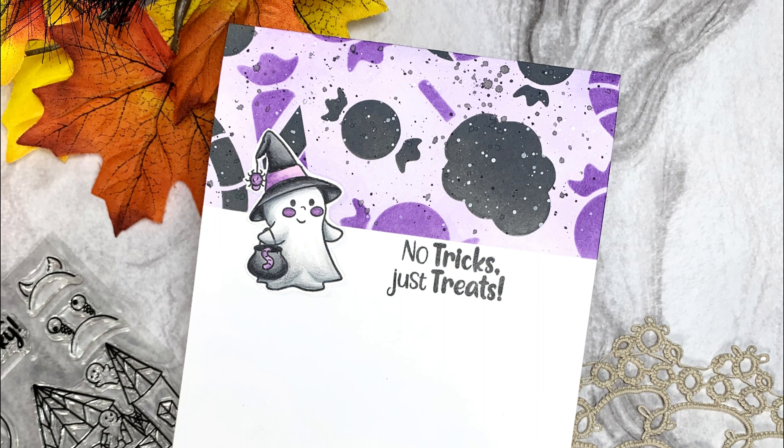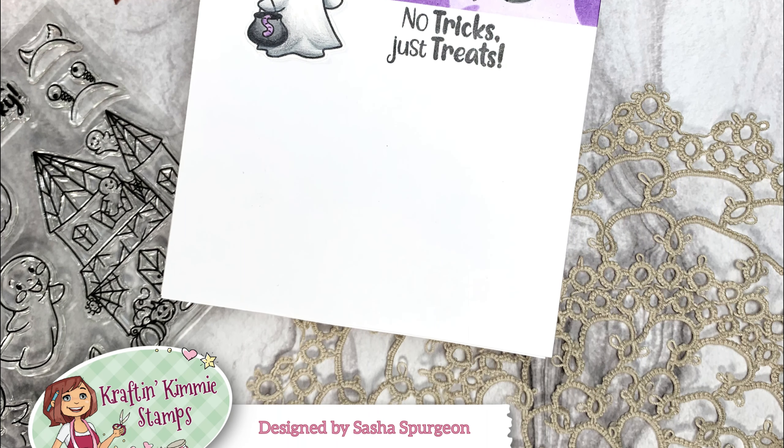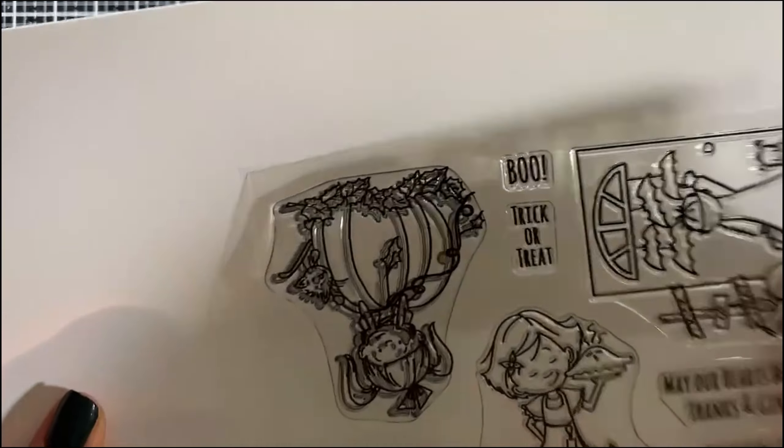I actually have a video up on my YouTube channel of how I made this card, so feel free to check it out if you'd like to see more about that.